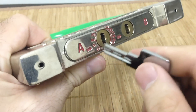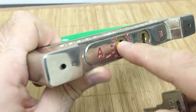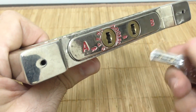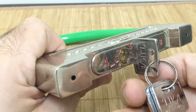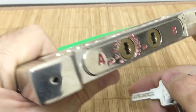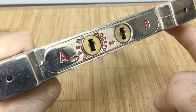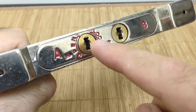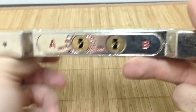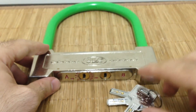What makes me a little perplexed is that this lock uses the same key for both cores. If it used a different key I could understand it — that would be like a manager's key situation where two keys are needed. But since it's the same key, it's more or less just two locks in one, adding a bit more security since you have to pick two cores. I want to demonstrate that in the next section.